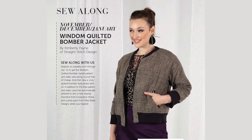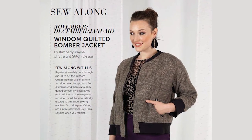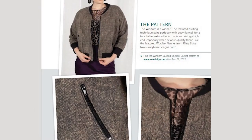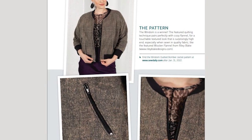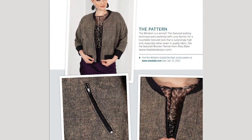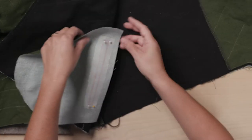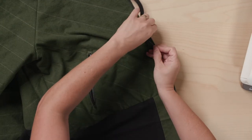Quick note about this sew along: there is so much going on in this jacket — so many features and details that make it special. We are going to lean heavily on the instructions and the how-to illustrations provided by the designer Kimberly Payne, and we're going to touch on the harder parts of the construction and really walk you through those. We'll cover quilting, go through the welt pockets really slowly, install the rib knit and the front zipper, and walk you through all the hard parts so you can approach this jacket with confidence.